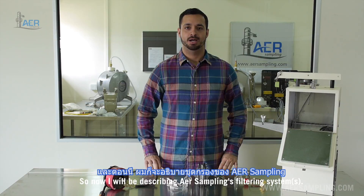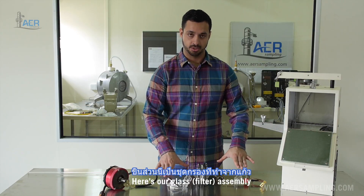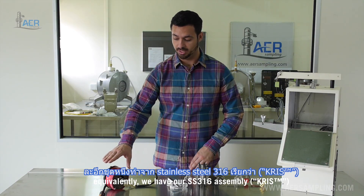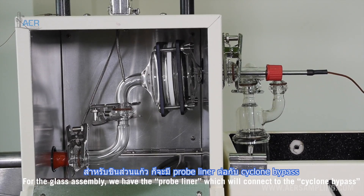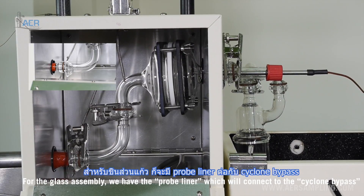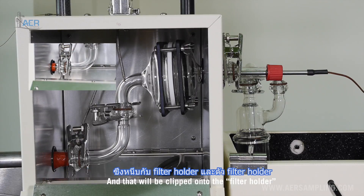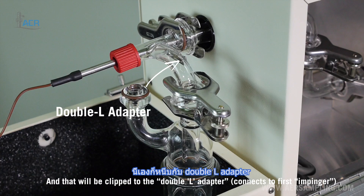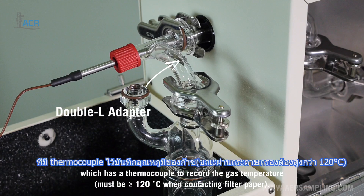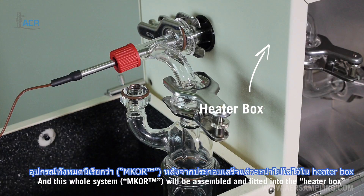Now I will be describing AER Sampling's filtering system. Here's our glass assembly; equivalently we have a stainless steel 316 assembly. For the glass assembly we have the probe liner which will connect to the cyclone bypass, and that'll be clipped onto the filter holder and then clipped to the double L adapter, which has a thermocouple to record the gas temperature. This whole system will be assembled and fitted into the heater box.